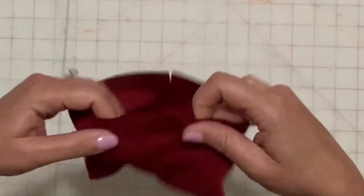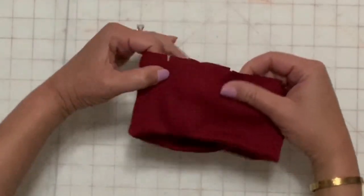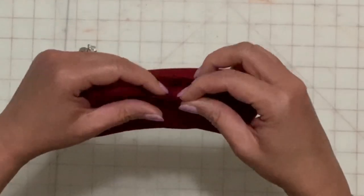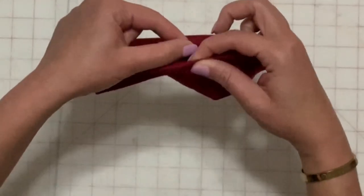Find the center front and make a notch. With raw edges together, turn under the seam allowances in between both notches at the center back and use a pin to hold in place.